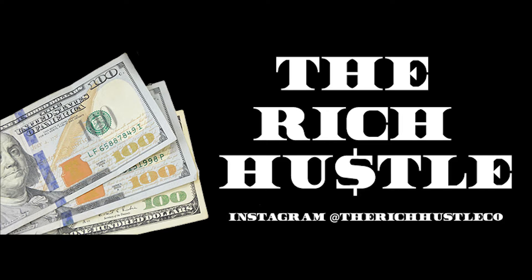Hey hustlers, welcome back to The Rich Hustle, it's your girl Anita. If you're new here, thank you for joining us. Today I'm going to be talking about how I make my own packaging for my business with my business name on it — some unique DIY packaging tips. Getting your packaging customized can cost a lot of money, upwards of $150 and up, so I wanted to find a quick way to do it myself using the embossing method.